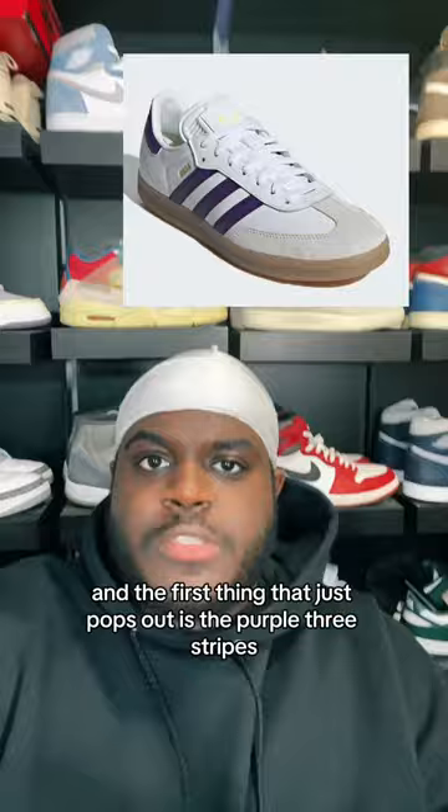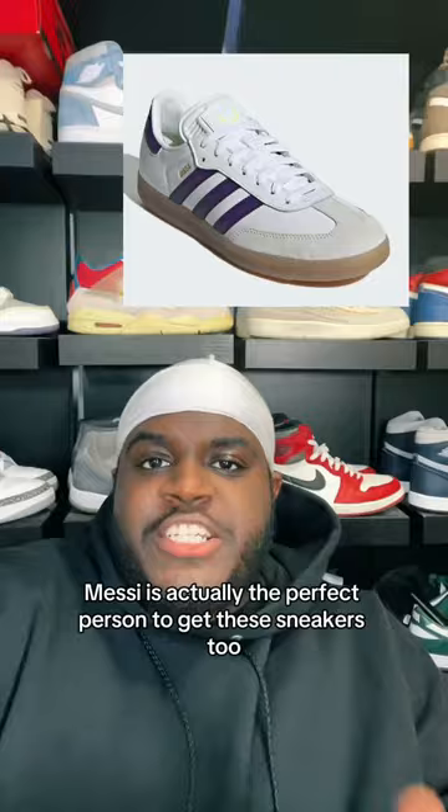Not gonna lie, Messi is actually the perfect person to get these sneakers too, and hopefully he gives you guys a reminder that these are actually indoor soccer shoes. Let me know what you guys think about this colorway, and shoutout Adidas for this colorway.